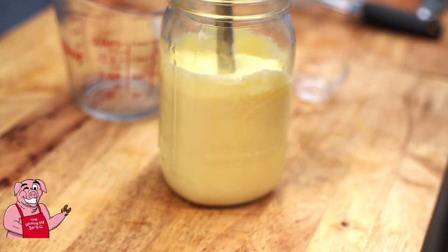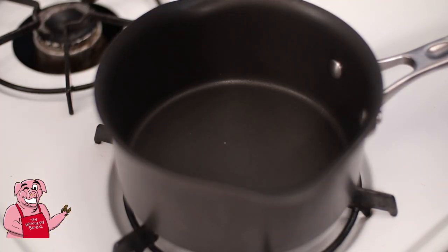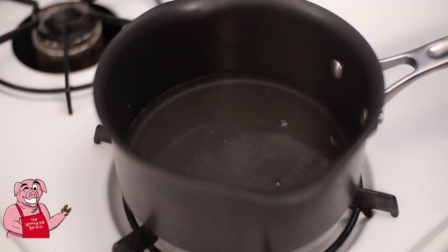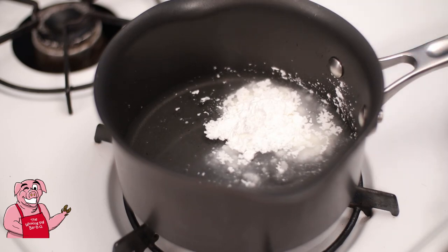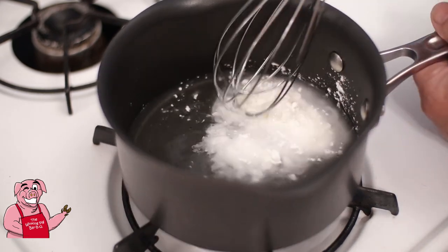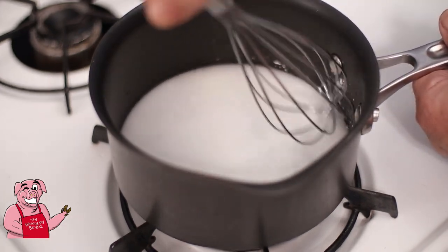Now we're going to move over to the stove — there are more things to do with this yet. I've got a heavy-bottom saucepan. I'm going to put in a half a cup of water and then two tablespoons of cornstarch. This definitely needs to be cold water — if you put cornstarch into hot water you're asking for trouble. That's going to be a thickener here in just a moment. See how gummy it already tries to turn, and in hot water it gets much worse.